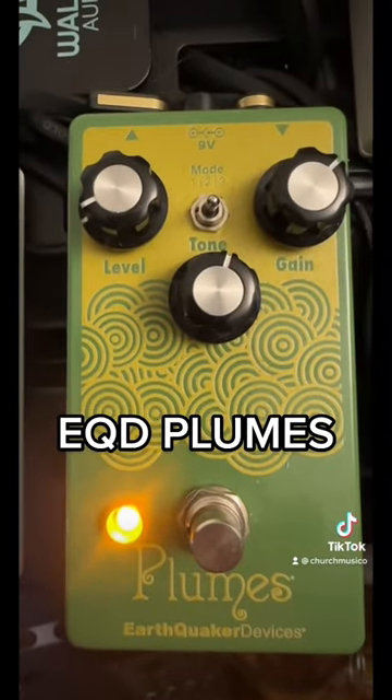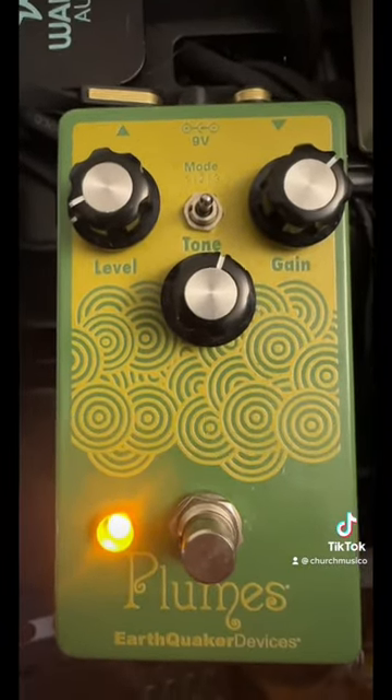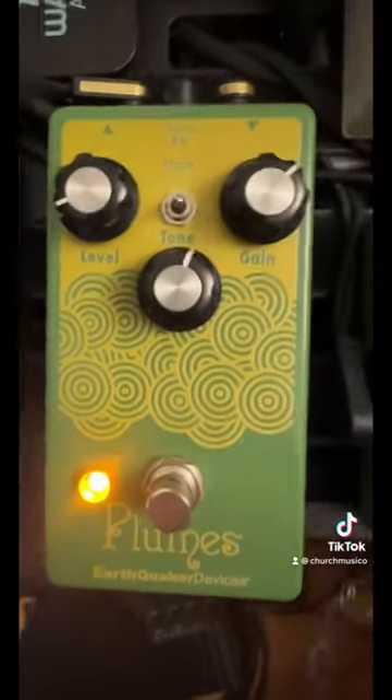Next is the Earthquaker Devices Plumes. I am not traditionally a tube screamer guy, but this thing blew me away and it's only like $100.